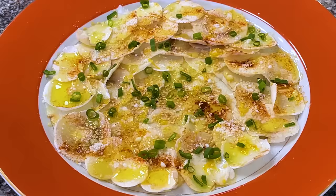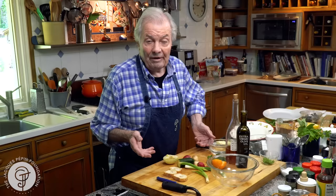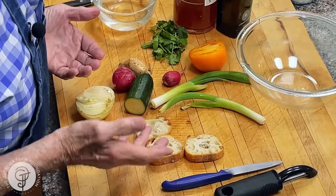Hi, I'm Jacques Pepin and I'm cooking at home. I hate to throw anything out — I never do. We use what my wife calls the fridge soup. Whatever is left in the refrigerator, I do the same thing with salad.